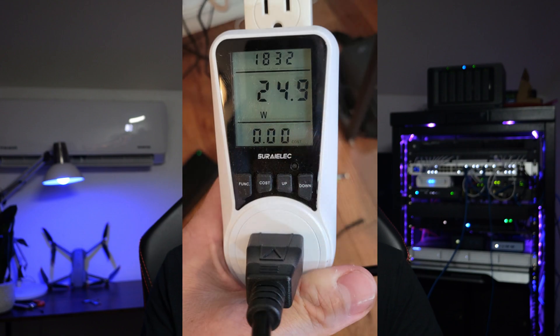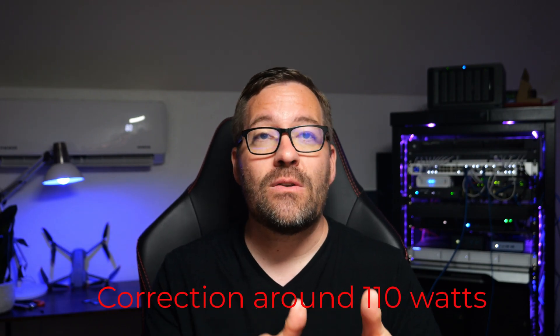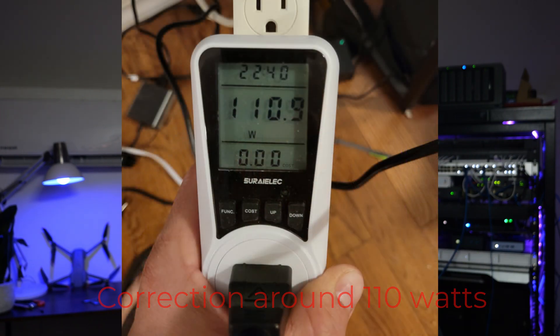Power consumption is always a concern in home labs. During boot the MS-A1 spiked up just a little bit, but it settled down, and idle power consumption was decent at around 25 watts. When I ran a VDBench storage benchmark on the unit pushing the CPUs to 100%, I did see the unit climb to around 75 watts — but that is very respectable, especially for the performance of the CPU.